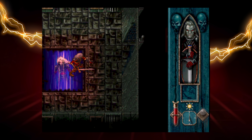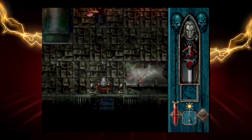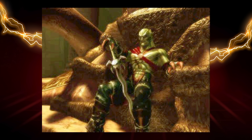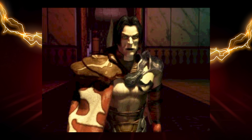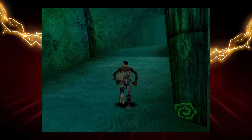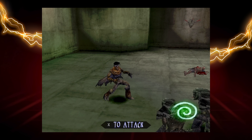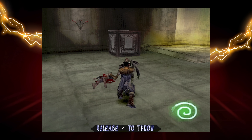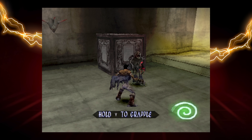And then you have the sequel, Legacy of Kain: Soul Reaver. This is a fully 3D game, but unlike Tomb Raider, the controls here are way more intuitive and more familiar to modern gamers. Even with the standard Evercade controller that doesn't have a thumb stick, I found this game to be completely playable and very enjoyable just as is. Yeah, I like this game a lot.